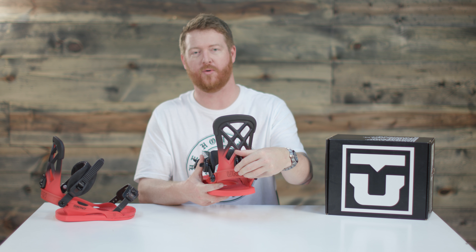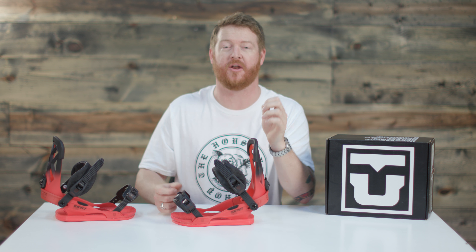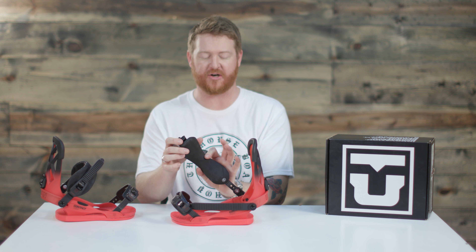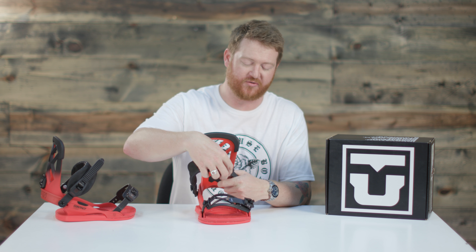And then there's that tool-less lean adjustment. The ankle strap is pretty unique — this is called the 3D Asymmetric Fuse. It's really minimal, a little bit thinner in the center, and has internal style spines. It conforms 3D to your boots.